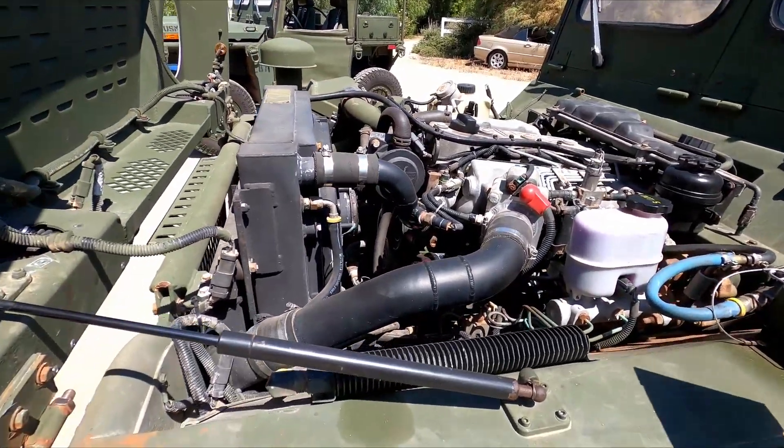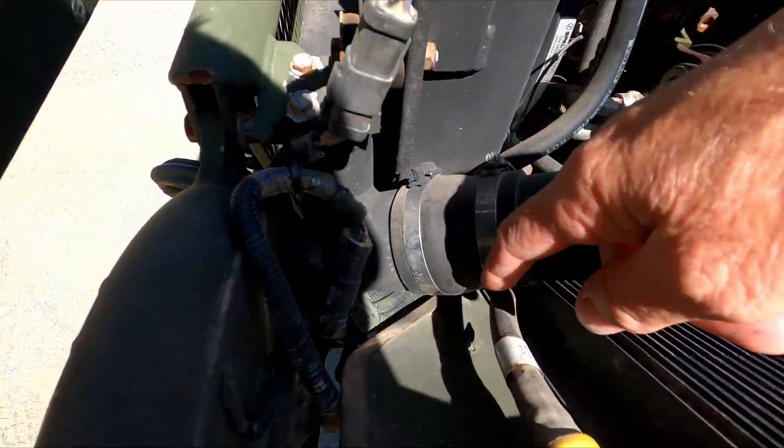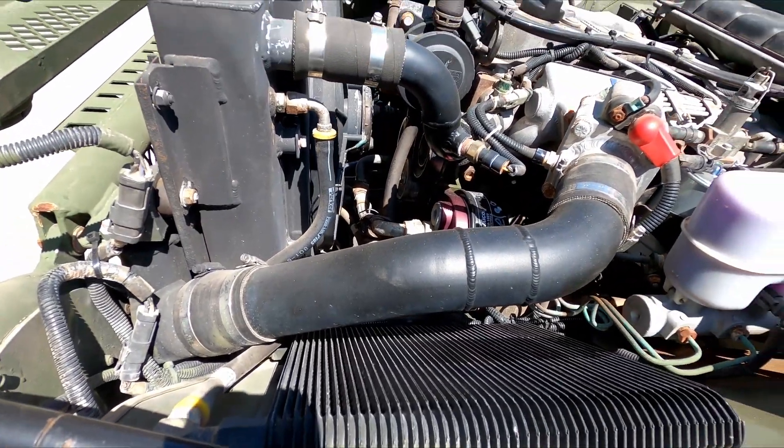This one here — the radiator fan wasn't working. That's one thing the customer relayed to us. It was just unplugged down here below — you can just see the plugs were just hanging down there. So we plugged those back in and tested them. They all worked.